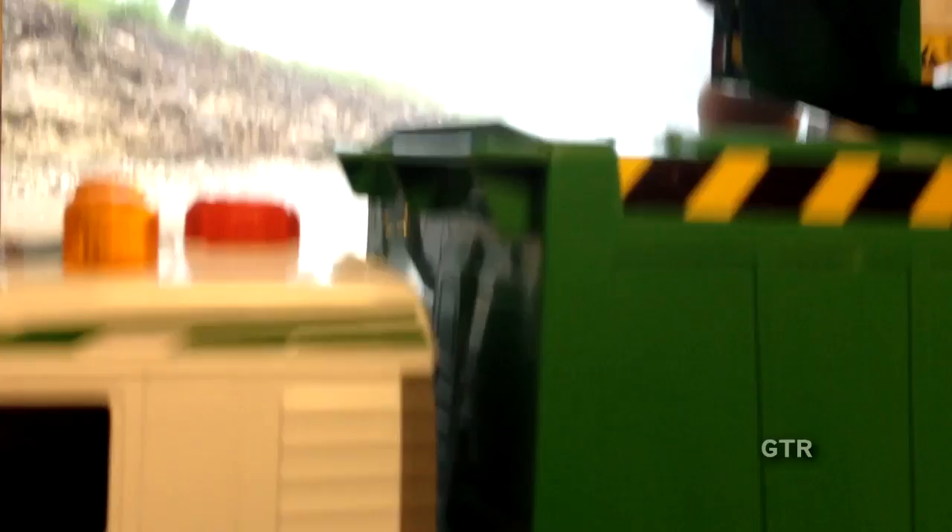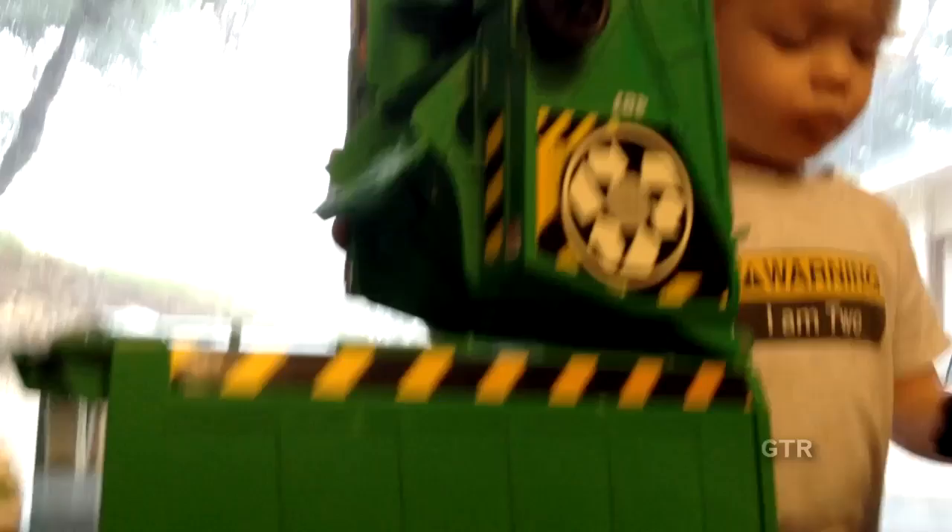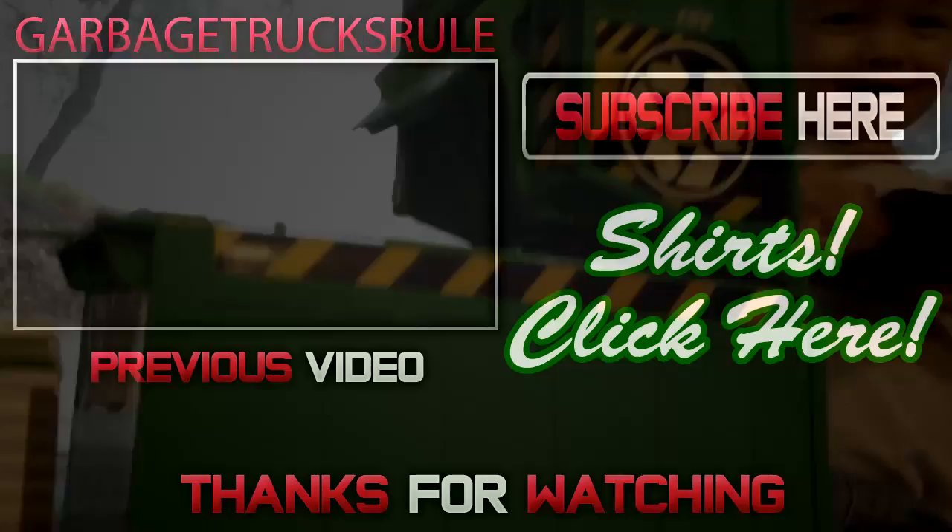All right guys, make sure you like, share, and subscribe, and we will see you in the next video. Right, Kane? Bye bye — wave! Hey guys, welcome back to Garbage Trucks!